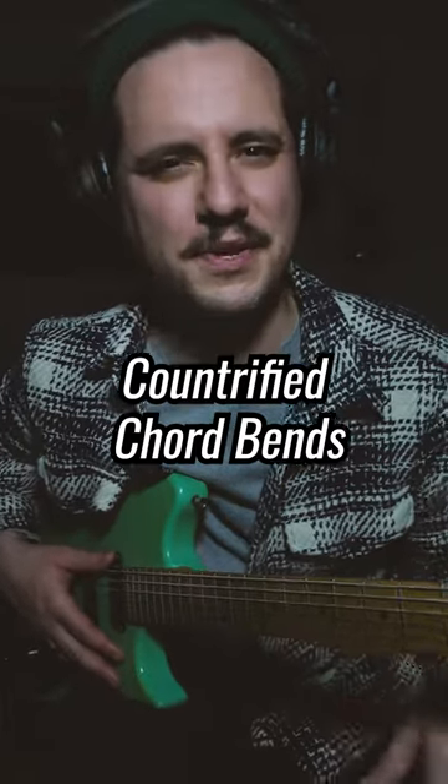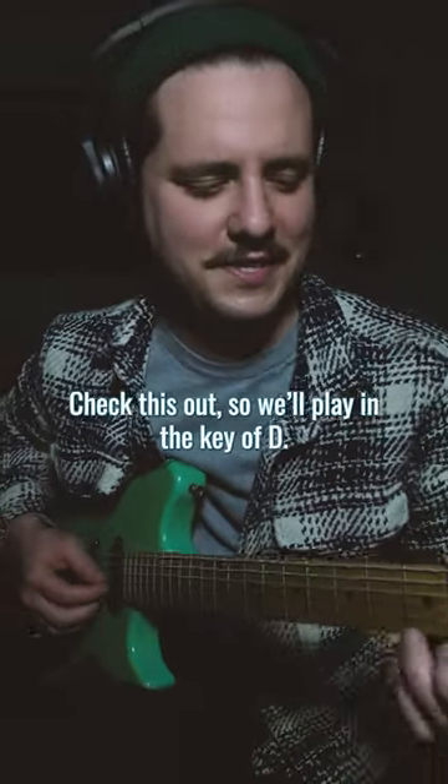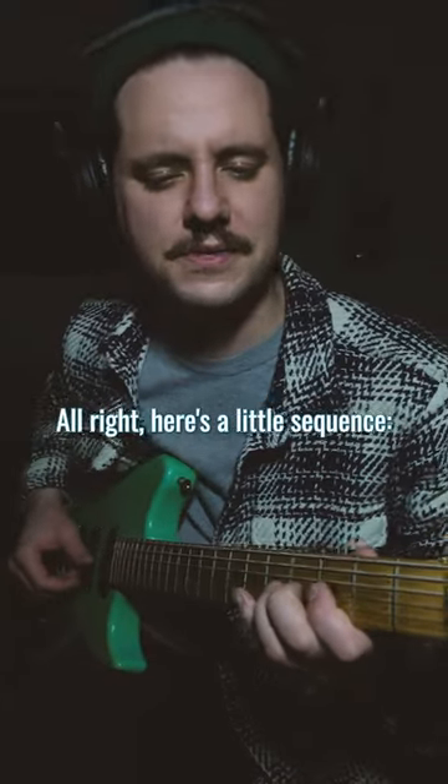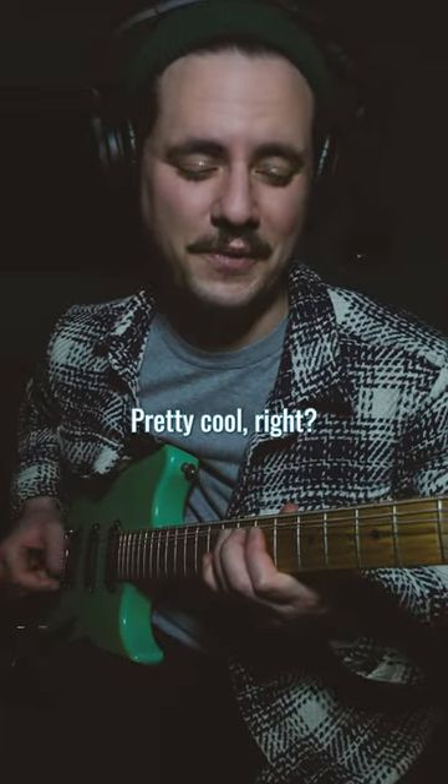Today I'm going to show you a little trick for bending that's pretty cool — it makes you sound like a pedal steel player. Check this out. We'll play in the key of D. Here's a little sequence. Pretty cool, right?